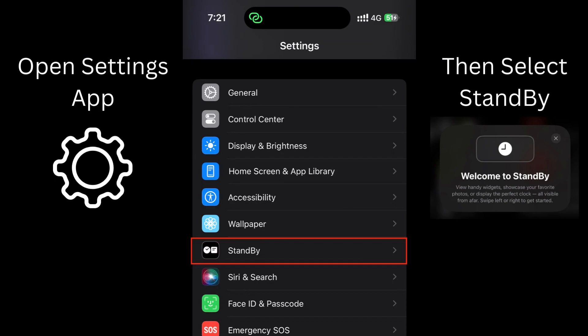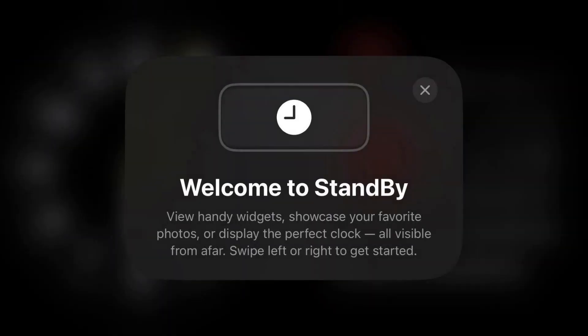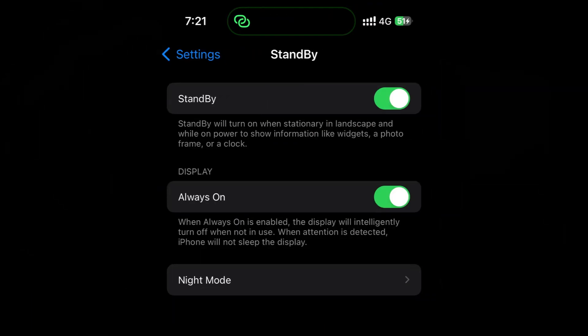First, launch the Settings app on your iPhone and go to the Standby section. The first toggle, Standby, enables or disables this iPhone feature. It's on by default.